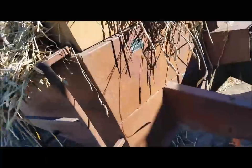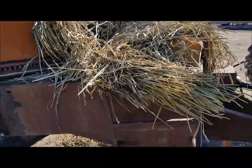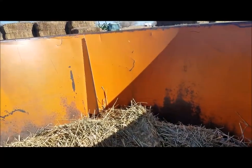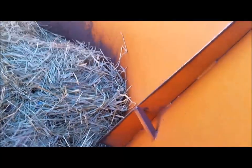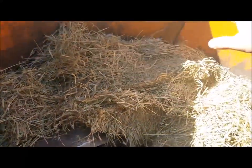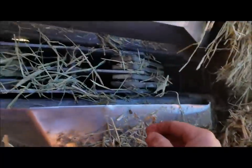Let me climb up the ladder to show the inside of the tub. Here's the inside of the tub with the little step to get in, and here's the hammer mill.